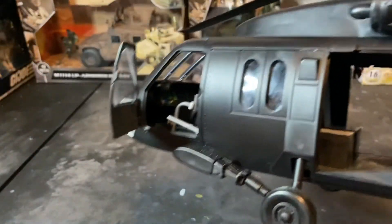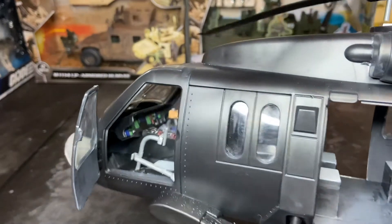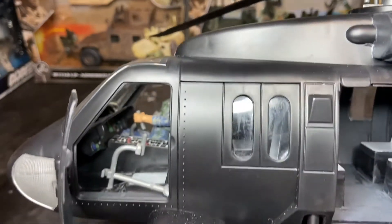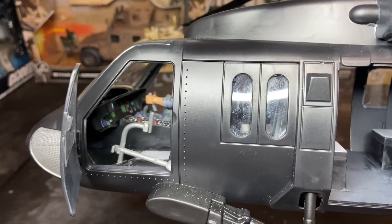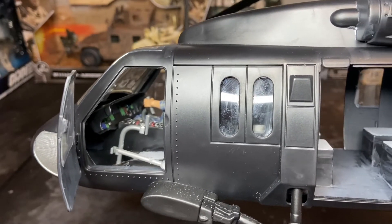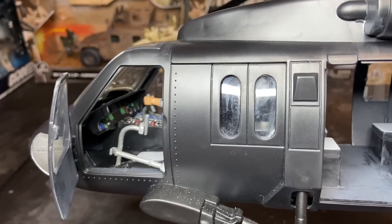I also exclusively use Royal Art Brush synthetic brushes. You can see that I repainted the cockpit, all the instrumentation cluster in there, controls in the center column. I added flight controls, and I just made those out of the plastic guardrails that were included with this set — I just cut them and made those out of that.